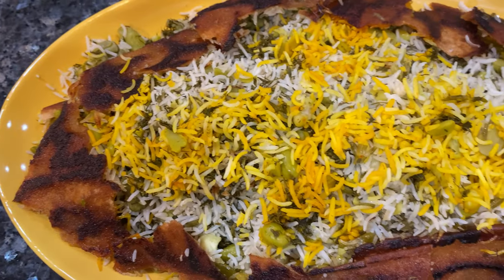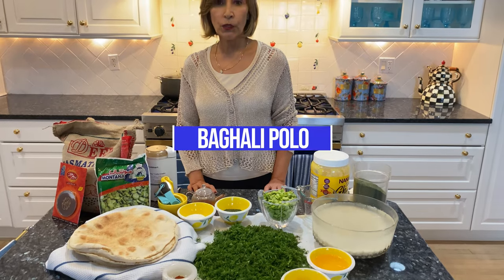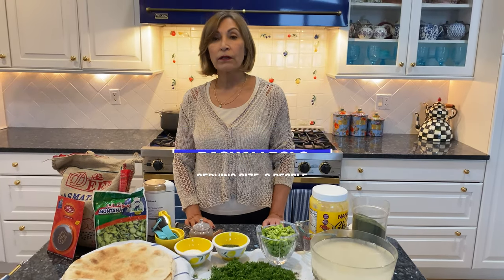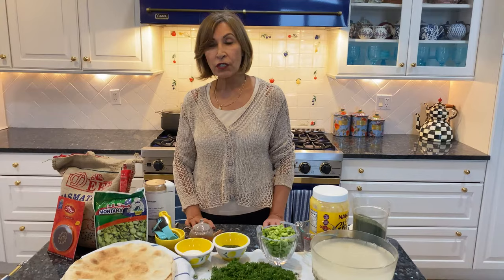I'm making one of my favorite dishes, Bagali Polo. Typically Bagali Polo goes with lamb shank, white fish, any fish, or chicken.